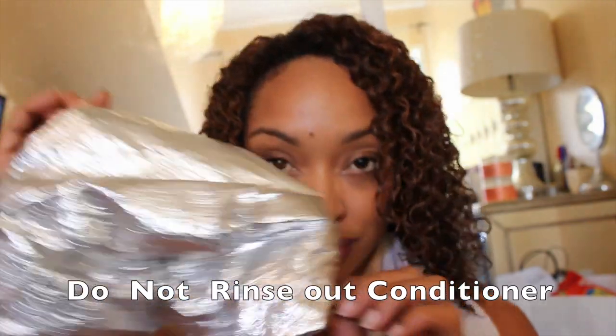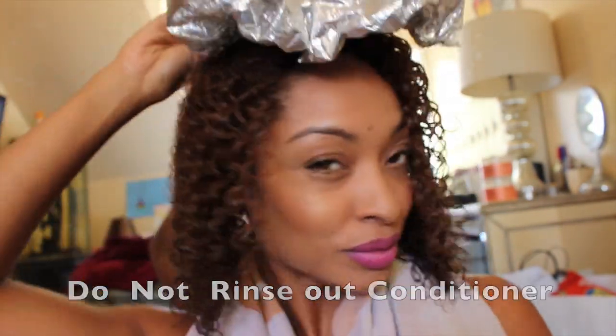After washing and deep conditioning, just throw in a shower cap or a heat cap and leave it on for about 10 to 15 minutes while you do your makeup, and that's it.